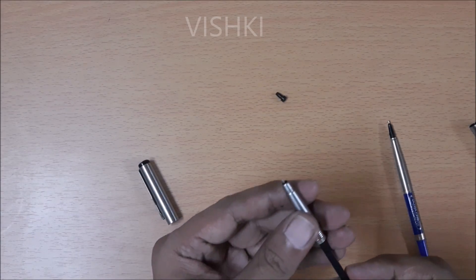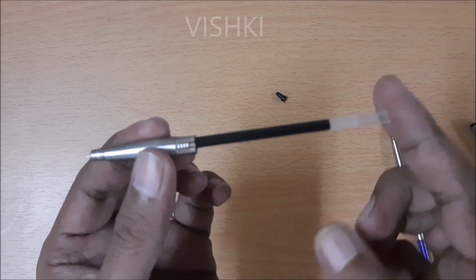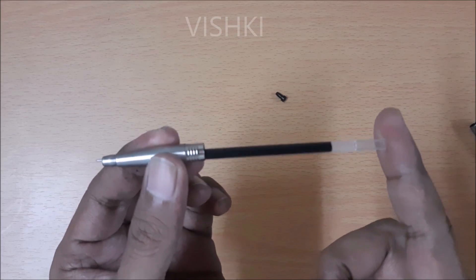Second is that the Reynolds refill doesn't go into the section of the pen because there is a rim on the refill. To overcome this, take a blade and shave off the rim.